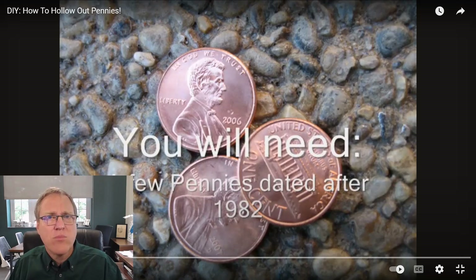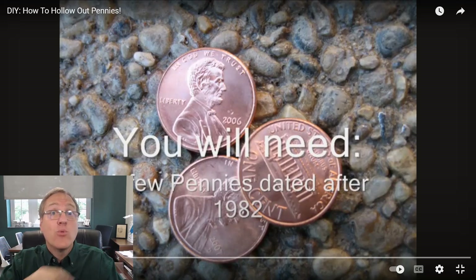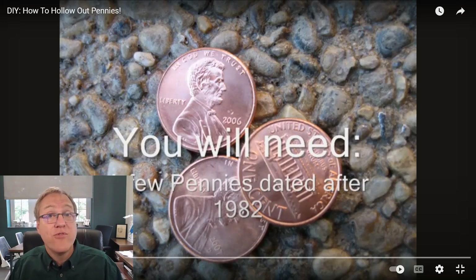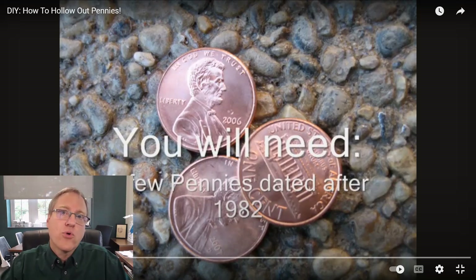To address this problem, in 1982 the U.S. Mint started making pennies out of 97.5% zinc — mostly zinc — with only 2.5% copper. The problem was you can't make that alloy and have it look like a penny, so what they did was take a piece of zinc and cover it with a thin film of copper so it would still look like a copper penny. So get a newer penny after 1982, not before.